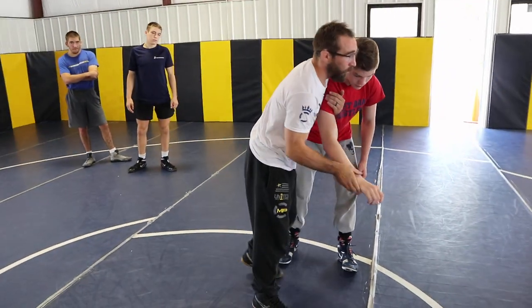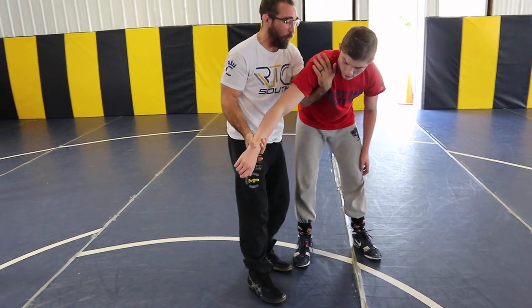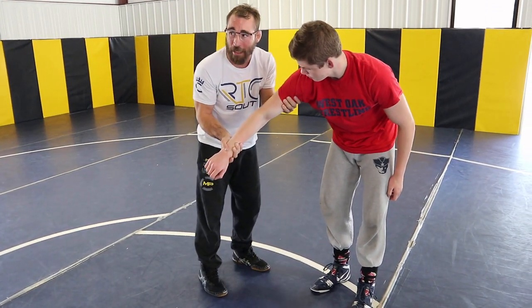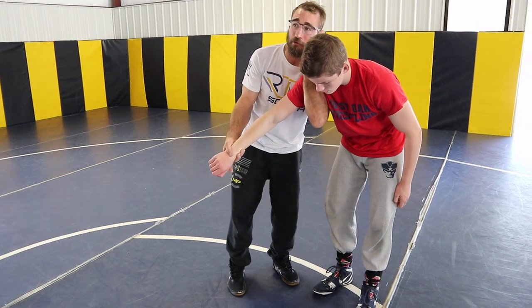Typically, I'm palm up. I don't like grabbing it palm down. I'm palm up on the wrist, but the most important thing is where I'm controlling with the inside arm. So it's not down on his bicep — I'm not grabbing it with my hand. I'm pinching his shoulder right to my chest and up high on his shoulder.